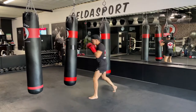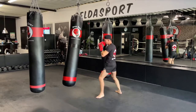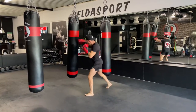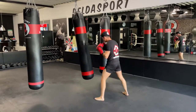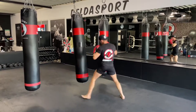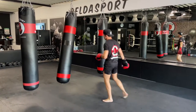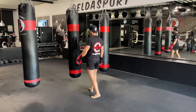Ladies and gentlemen, 15 seconds — final 15. And break!